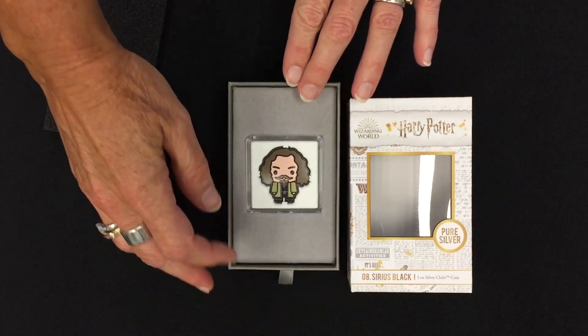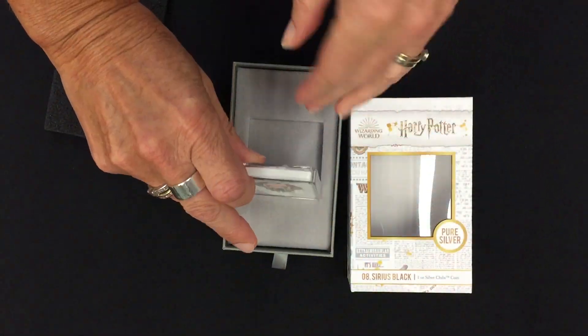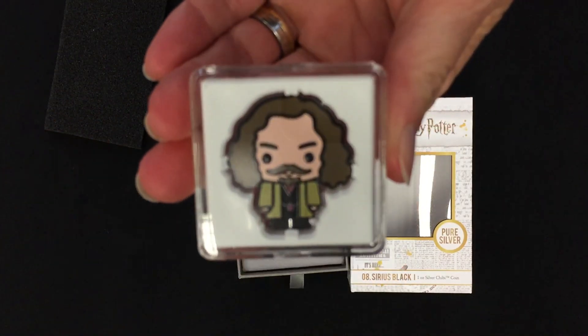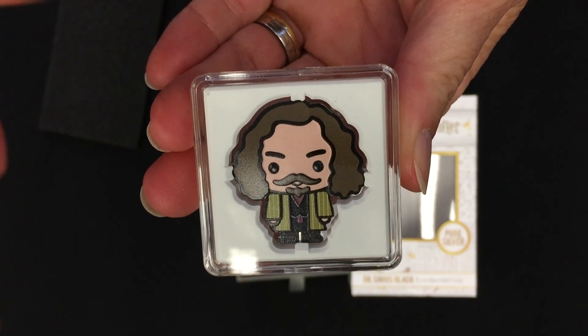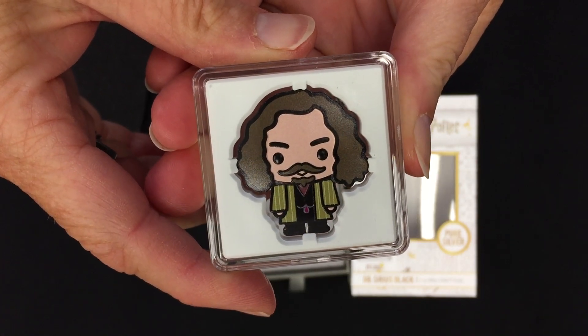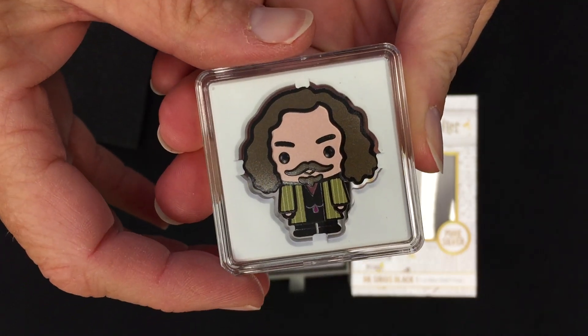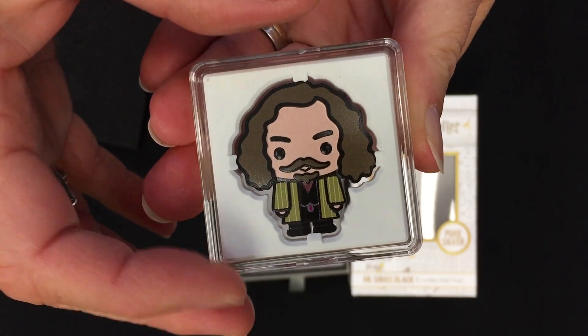And there we have it — there is Sirius. I'll pop this out so you can have a closer look. That's a little chibi art version of Sirius. You can tell it's him with his kind of dapper striped jacket and his long hair.